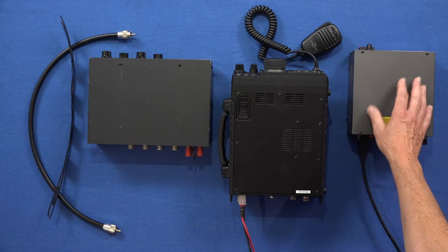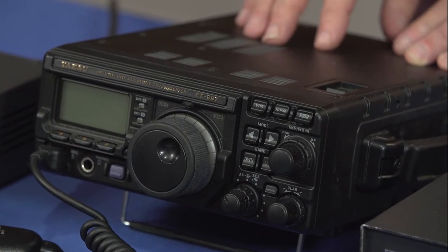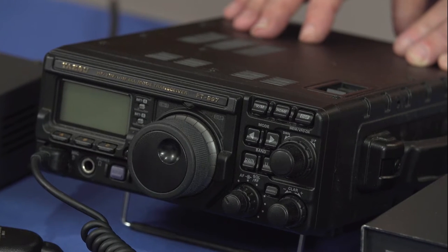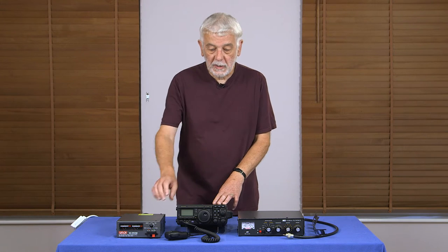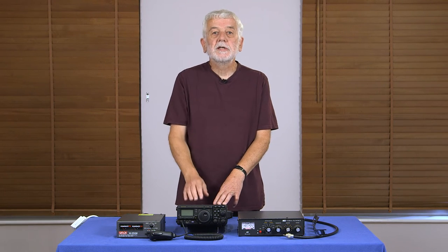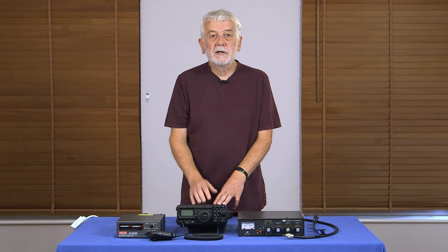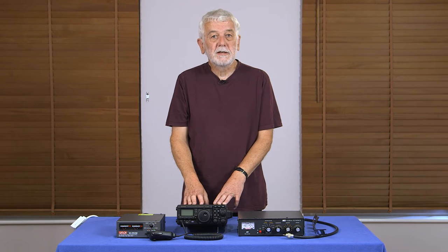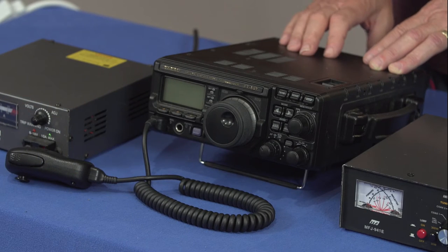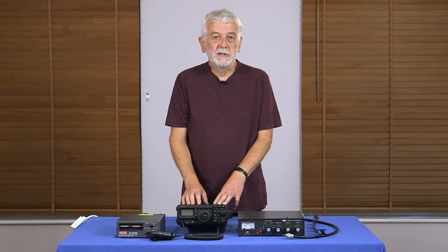The power supply is then connected to the transceiver. The word transceiver comes from two words: transmitter and receiver. The transmitter part takes information such as speech from a microphone, modulates it onto a radio frequency carrier wave, and sends it to the antenna for propagation. The receiver, on the other hand, takes the signal from the antenna, removes the information that the distant station has put on, and converts it to speech, data, or whatever is being transmitted.